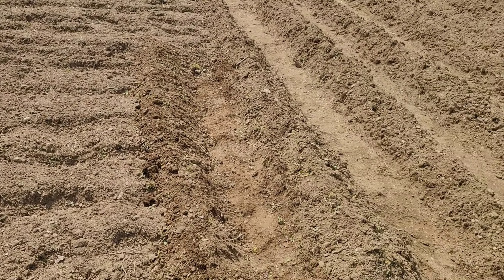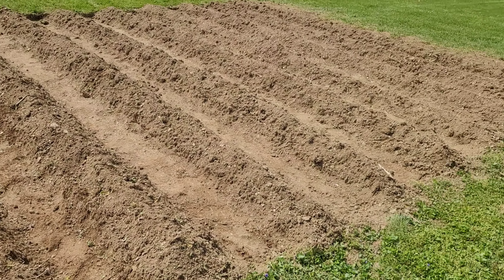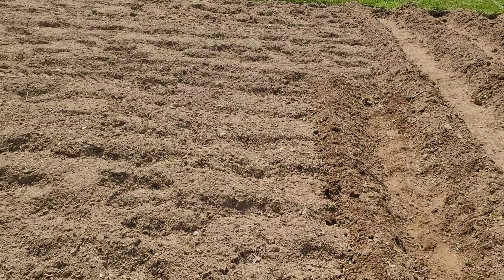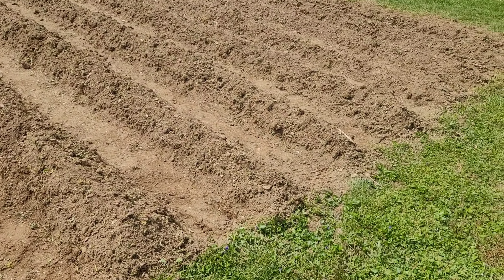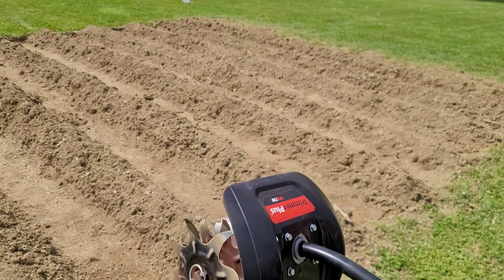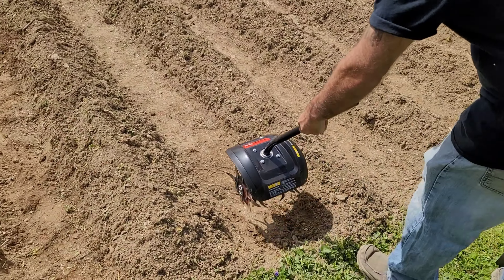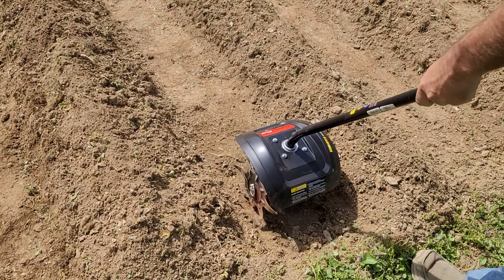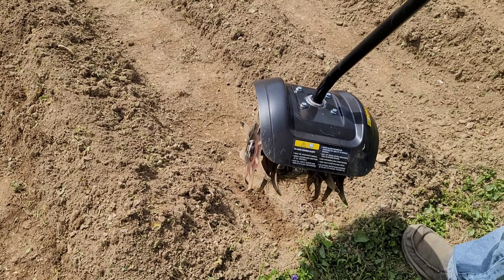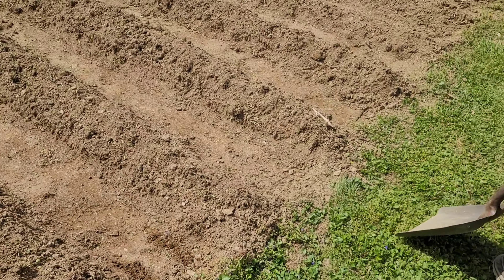Hey YouTube, this is Diana, Shawn's wife, showing some progress of the garden. We got about half the rows done, maybe a little bit more. We didn't string these because we're not running an actual tiller machine through it — we're just going to be running the attachment for the weed whacker through here. As you can see, there's plenty of width to go through there to help cultivate it through the summer, keep the weeds down, and a lot less on the knees pulling weeds, which is always a good idea.